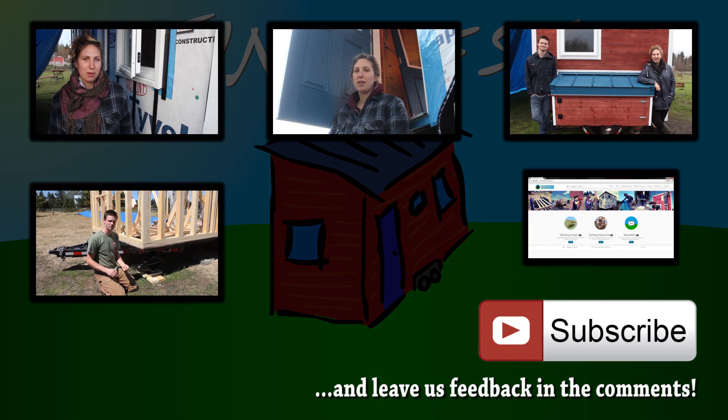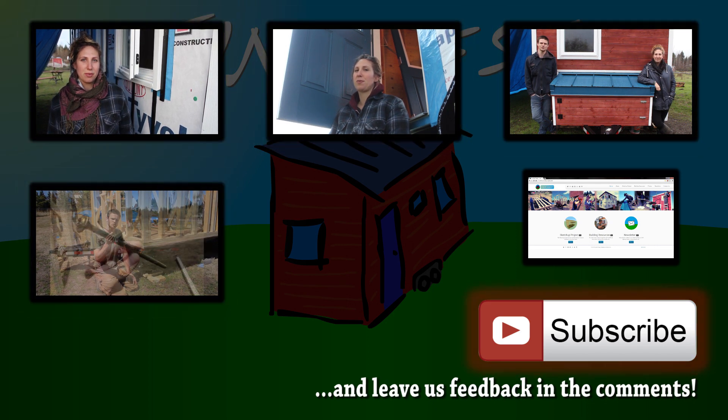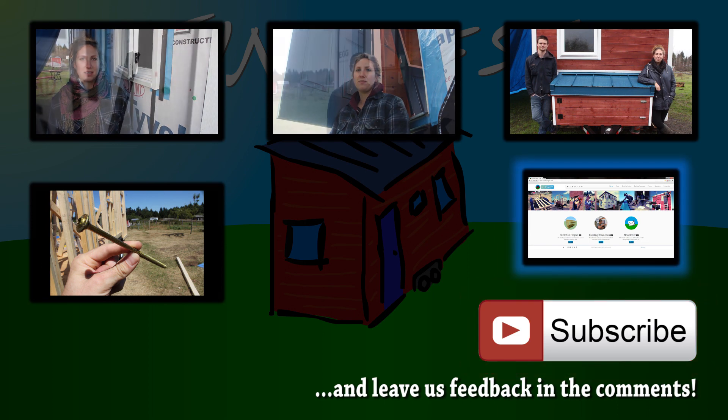If you want to see some of our previous videos, click on the preview tiles, and subscribe if you want to follow our progress. You can also visit our website.